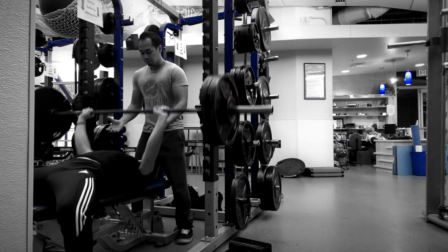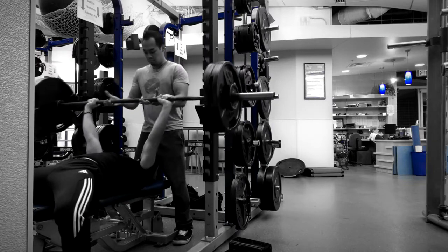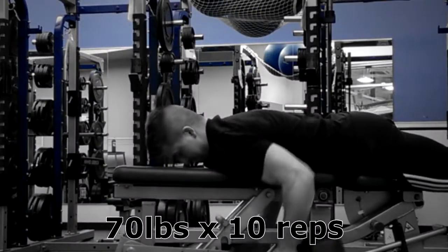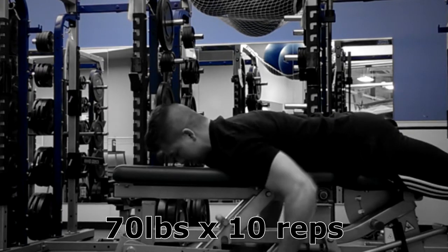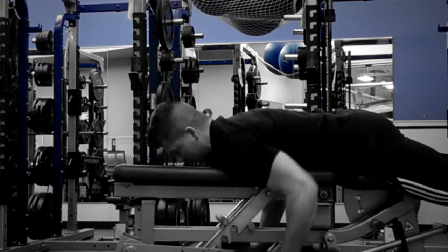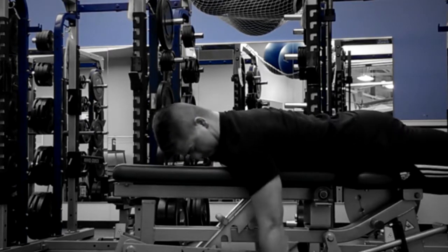I count it as two reps just because my spotter here was a little bar happy — he kind of took the last rep away from me. But I think I would have gotten that if he didn't come in and help me out. Going into the second exercise, these are seal rows.